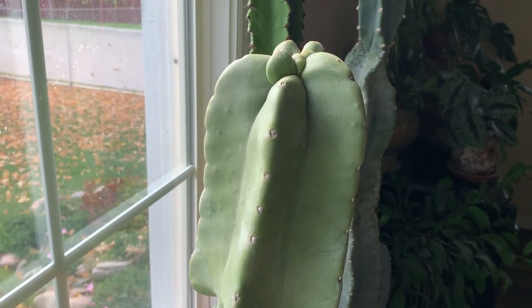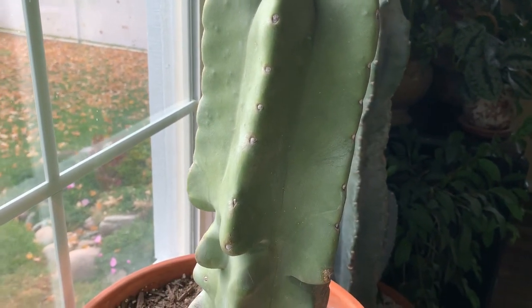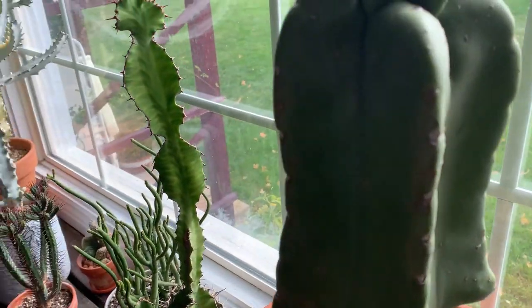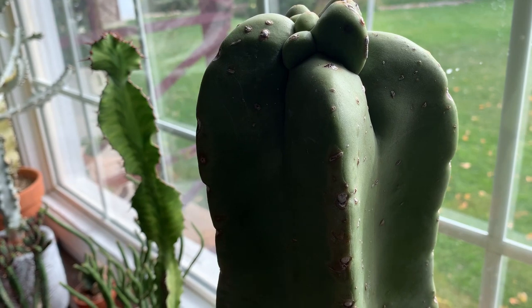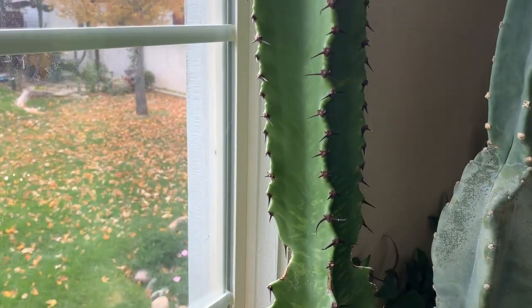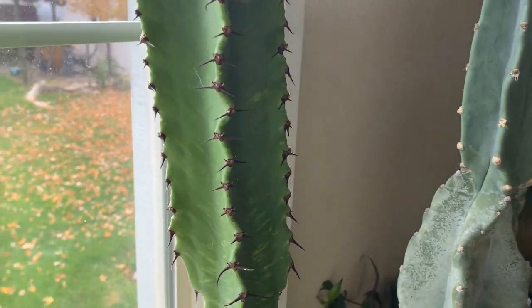This one's a totem cactus and I think it's really neat looking. I don't think it's grown one millimeter since I've got it, but it's kind of hard to tell. That one's cool but it really hasn't done anything. And then over here is the Euphorbia chocolate drop, which I love because the spines are a chocolatey color.